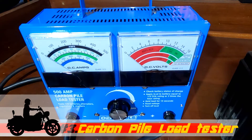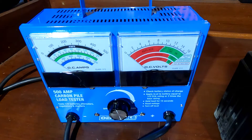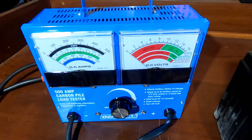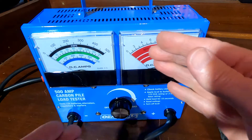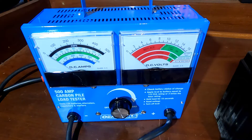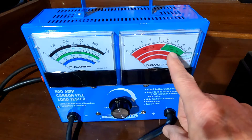Lastly, to put a load on the battery with it out of the vehicle, this is the only way to go. It's nice to have the digital battery tester as well as one of these so you can confirm results. This is called a carbon pile load tester — it's got a series of carbon plates stacked inside. As you turn your load dial, it compresses them and changes the internal resistance, placing a load on your battery.